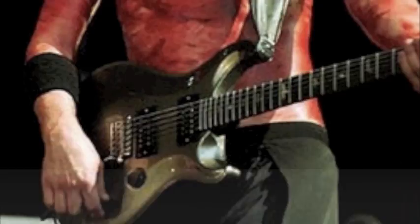First day — Wes Borland, this is what he's got on the first day. Matt Skiba, second day. Oh shit.